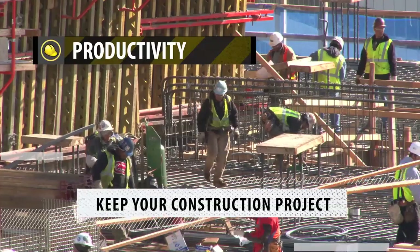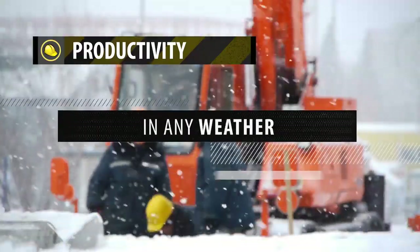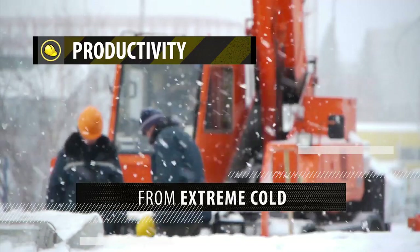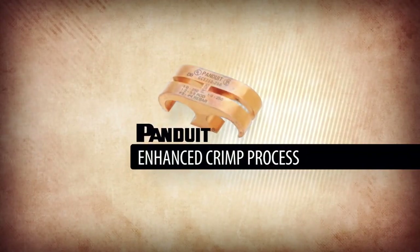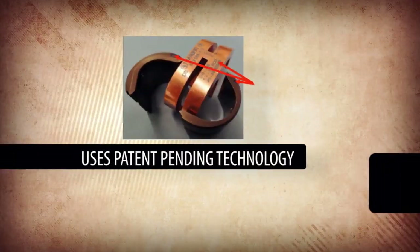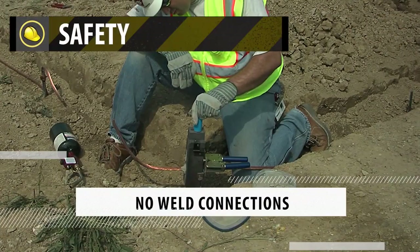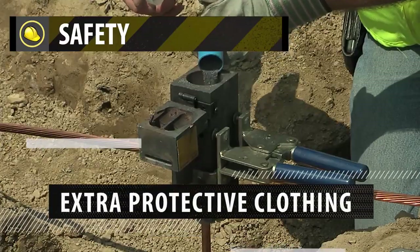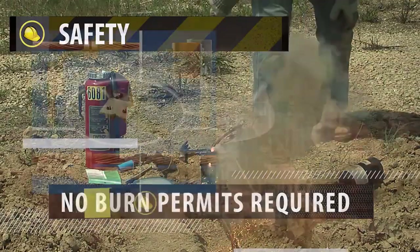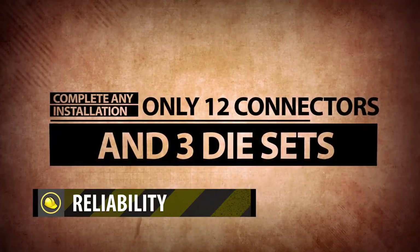Keep your construction project on-time and on-budget in any weather, from extreme cold to wet conditions. The Pandewit Enhanced Crimp Process uses patent-pending technology and achieves new IEEE performance requirements. No weld connections means no special protective equipment, extra clothing, or burn permits are required. You can complete any installation with only 12 connectors and 3 die sets.